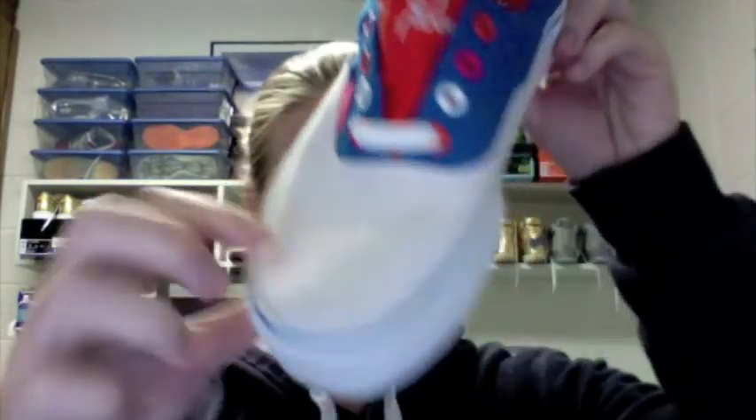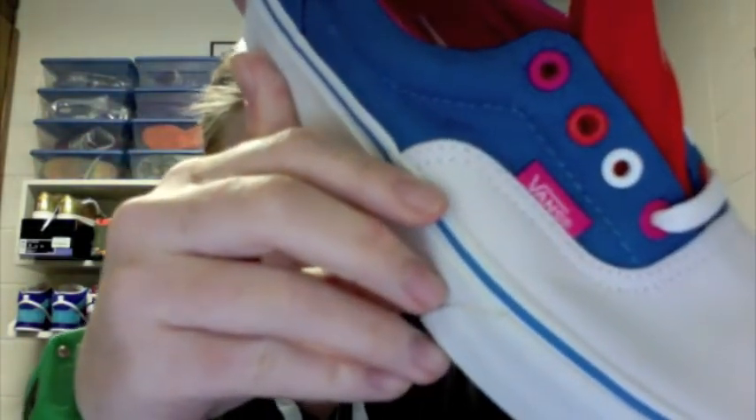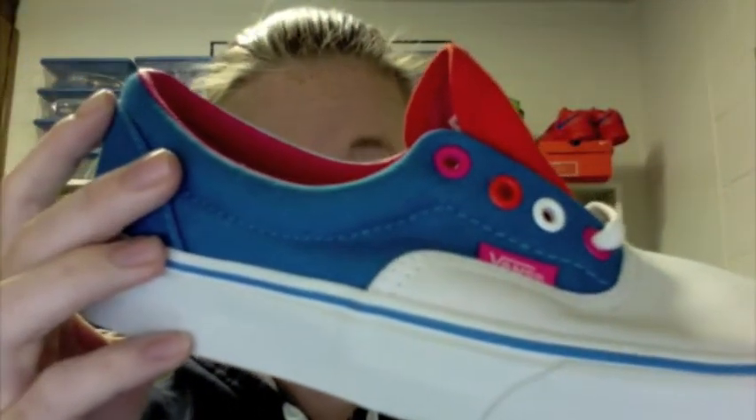Those are the Vans off the wall tag right there. It's a really clean shoe and I really love the colors — I just wish it would fit. This whole toe box is all canvas — white with the pink Vans tab right there and the blue lining the back, with the different eyelets in pink, orange, white, and pink again.